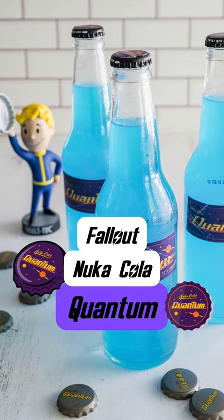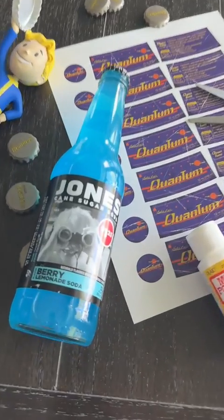Today we're going to be making Fallout Nuka-Cola Quantum. These are so easy to make and they end up only costing a few dollars each.